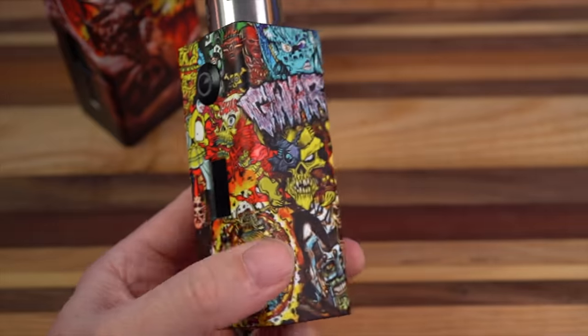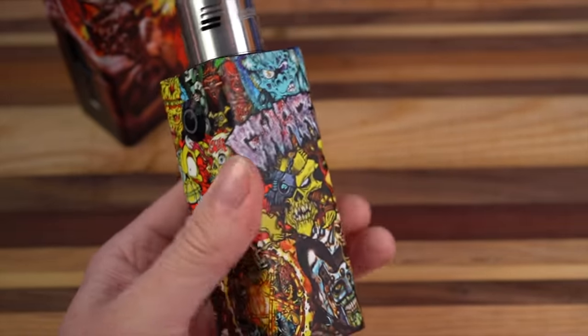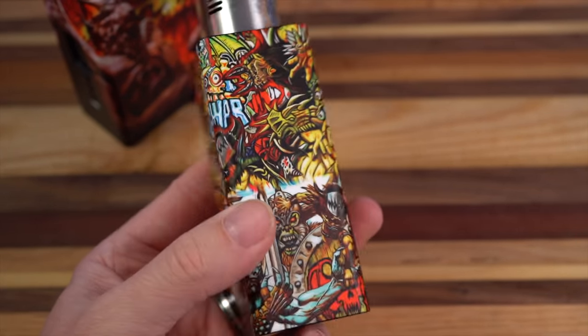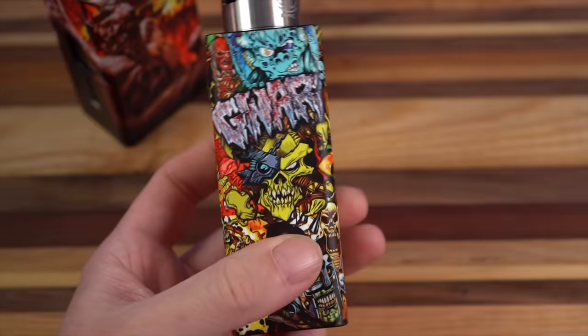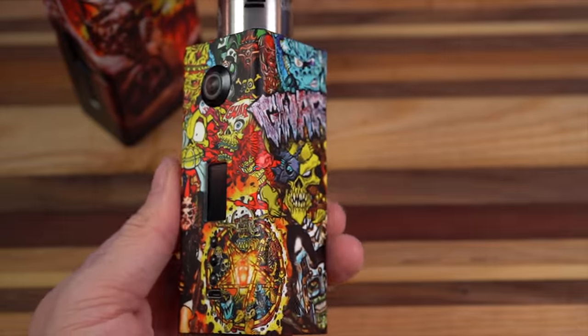Every graphic they do is a one-off graphic. You provide them with a 1080p wallpaper to kind of wrap around it and they'll do it for you. You can hire their graphic guy to help you design it, but that costs extra. These are all one-of-a-kind and unique — they never repeat the same graphic for any two mods.